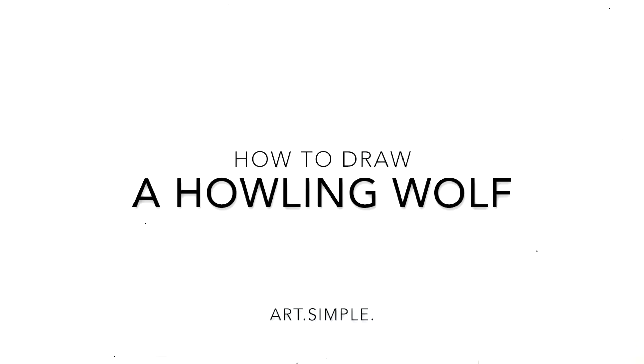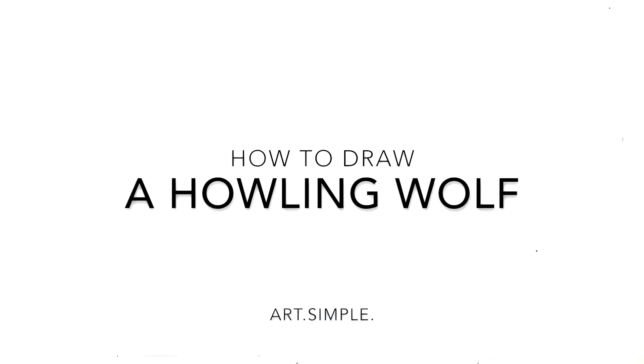Hi everybody, welcome back to another drawing tutorial. Today we're going to be doing another animal - it's a wolf. I've done a wolf before, but this time it's a wolf howling, so you know, wolf howling at the moon and all that stuff.